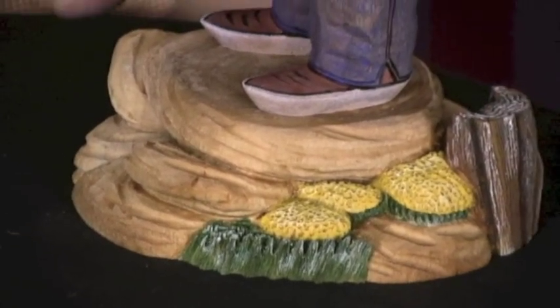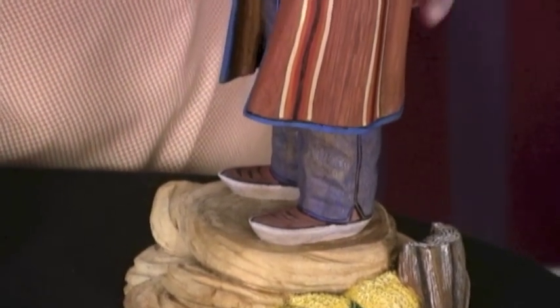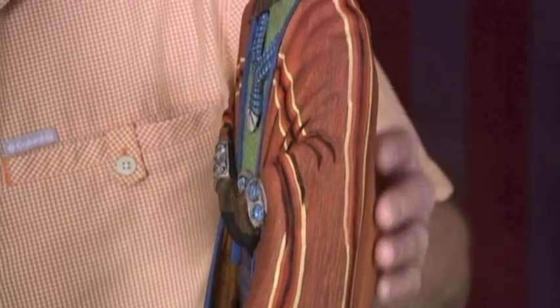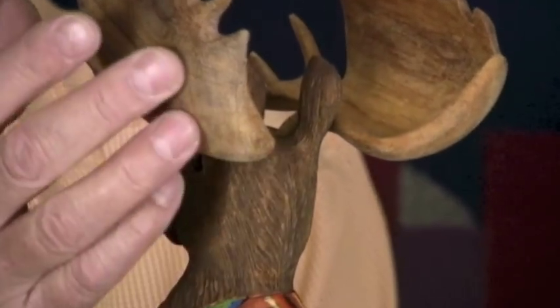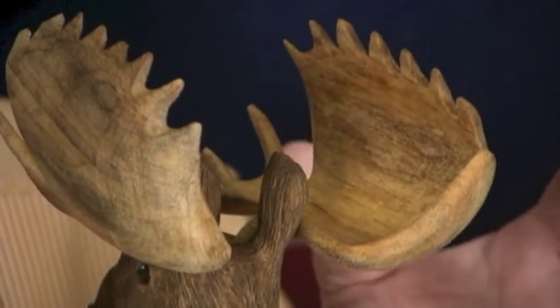Marvin has the moccasins, the jeans here, all the jewelry on the moose. It's really lifelike, and even the horns — he's carved these horns, and these actually can be removed.